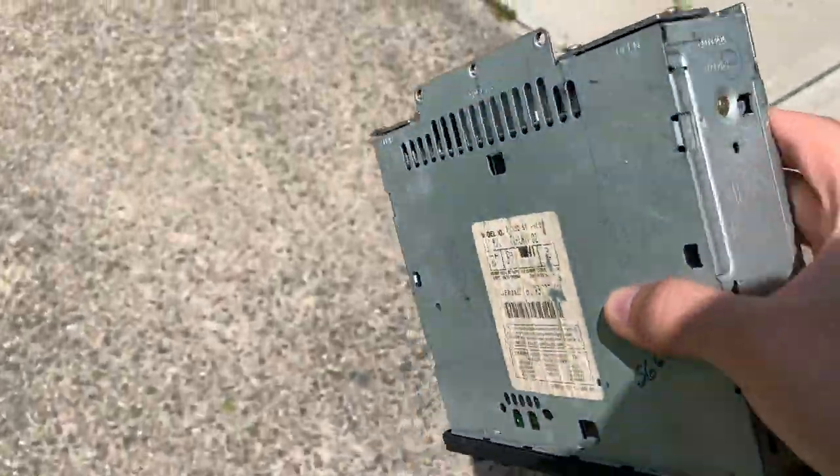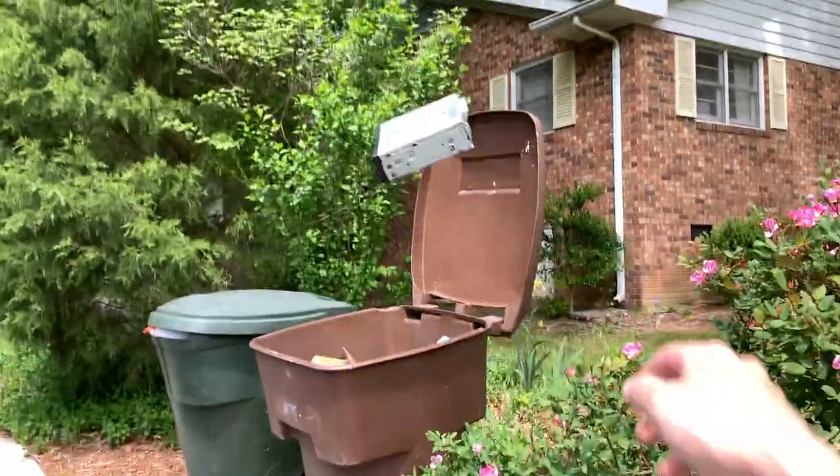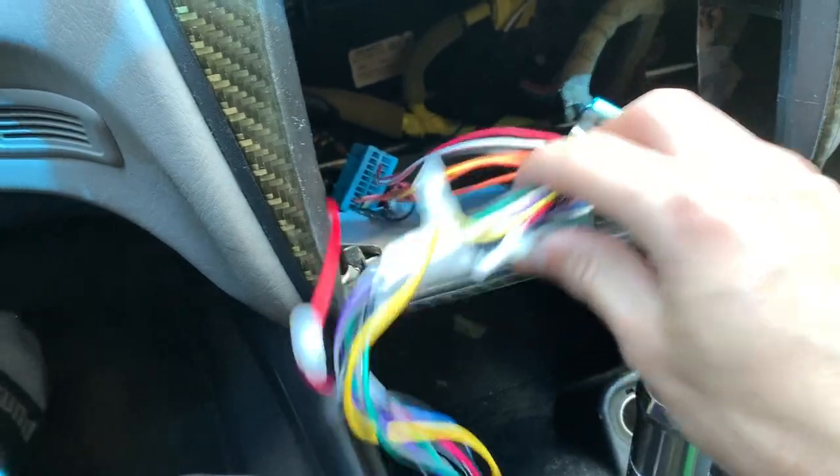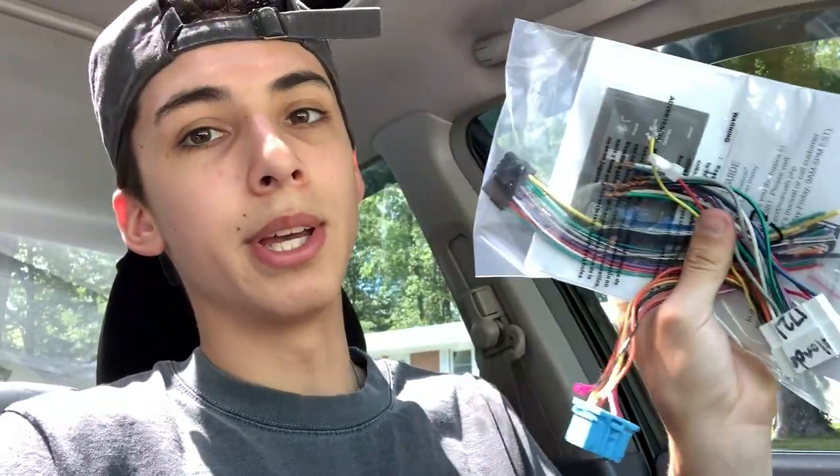This thing looks like it was made in the 1980s, for real. Let me figure out what I have to do here and I'll catch you guys in a second. All right, I went ahead and got everything disconnected — this is the old radio harness. Now that that's all disconnected I'm going to go ahead and pigtail these together.